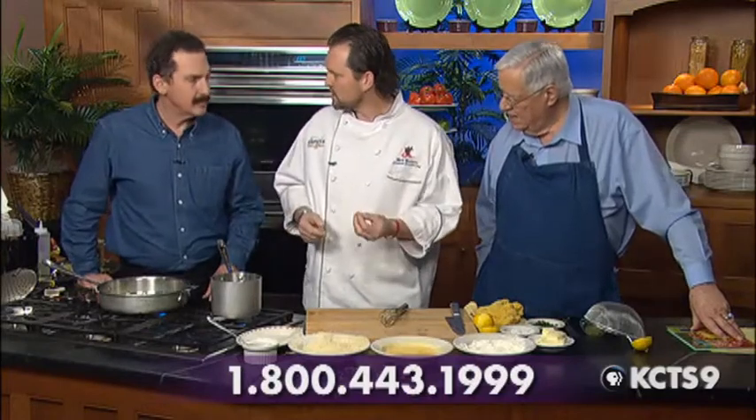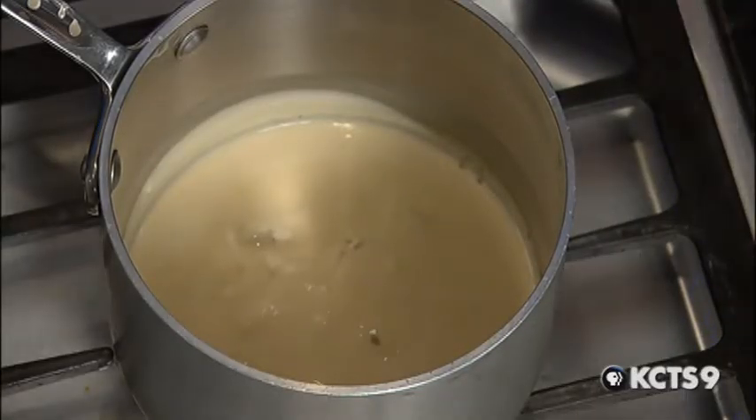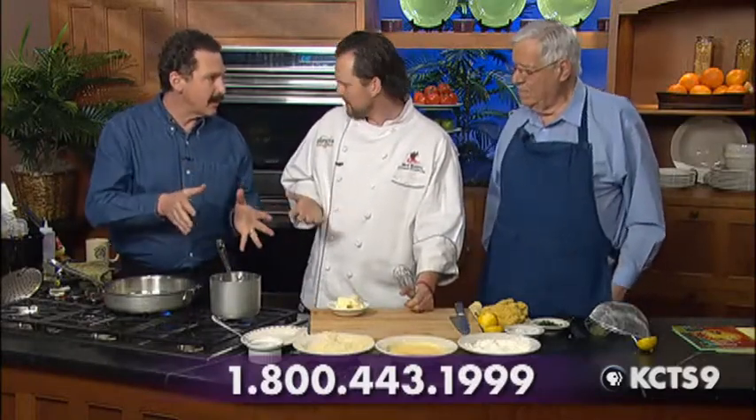What I did was start with kind of a base for a beurre blanc, which is white wine, white wine vinegar, and fresh shallots. Since we don't really have time to do the reduction here, what I've done is reduce that to what we call 'sec,' which means dry. Then we use a little bit of cream to bind it together — otherwise the sauce can break because we're going to add whole butter to this.